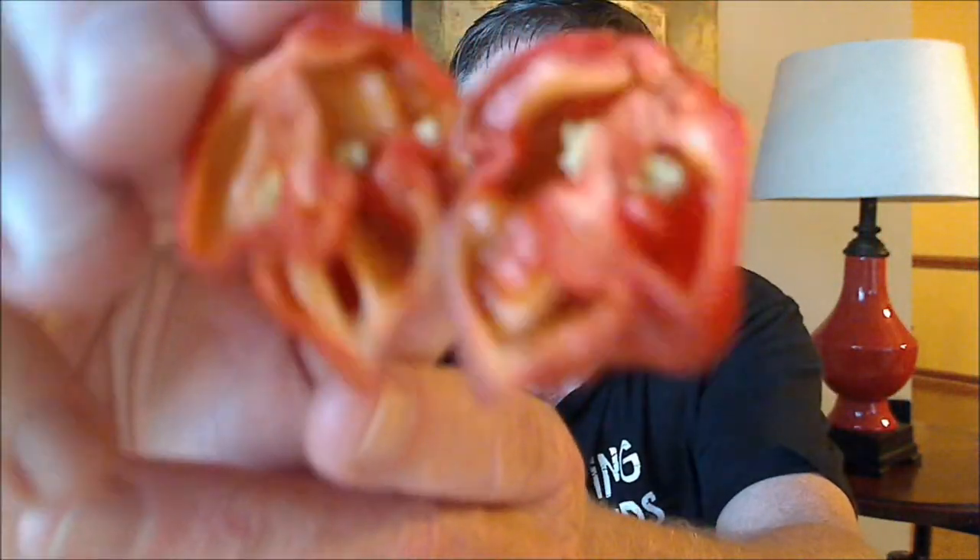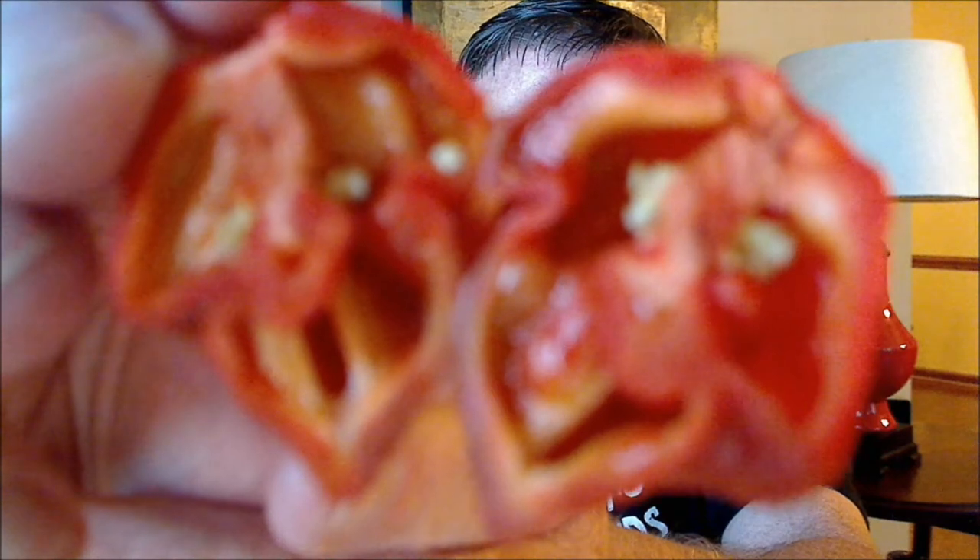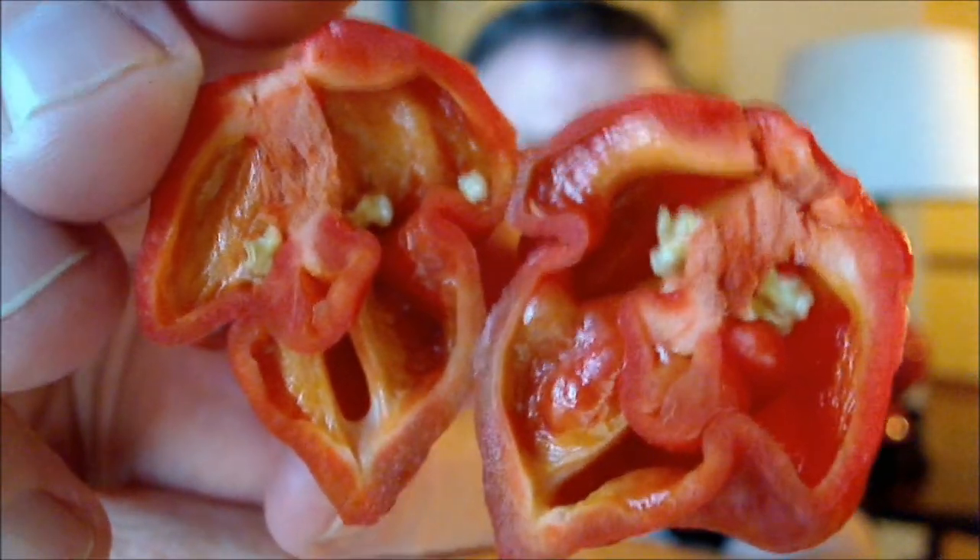It does seem to smell sweeter. See if I can do my one-hand cut again. Take a look at the insides, the placenta. Get a good shot of that inside — doesn't seem to have very many seeds. Nice and ripe. Nice, rich burgundy kind of color.